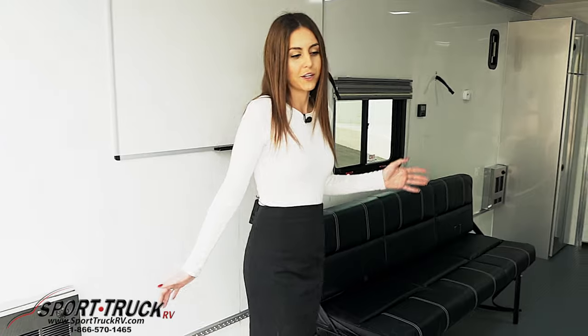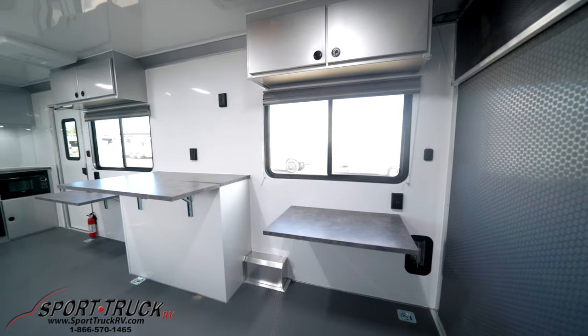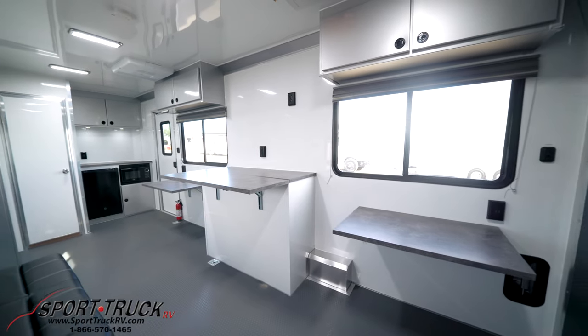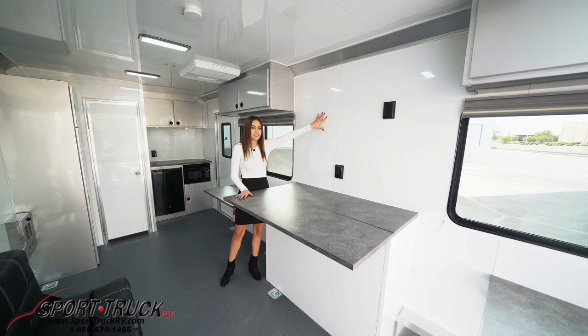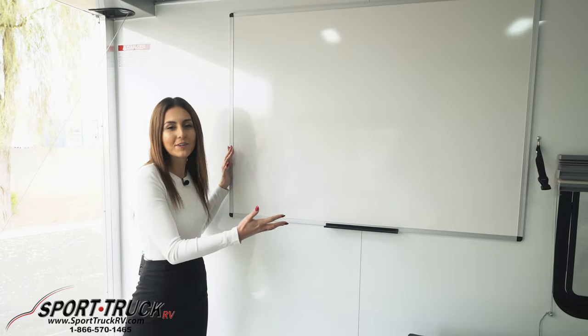Coming into the inside of the trailer, we have two office spaces set up on each side. We have this 4x3 table where you can add a blueprint, and we also have a backer here that you can add a TV or a monitor. Here we have a standard whiteboard for whatever you guys want to write about.